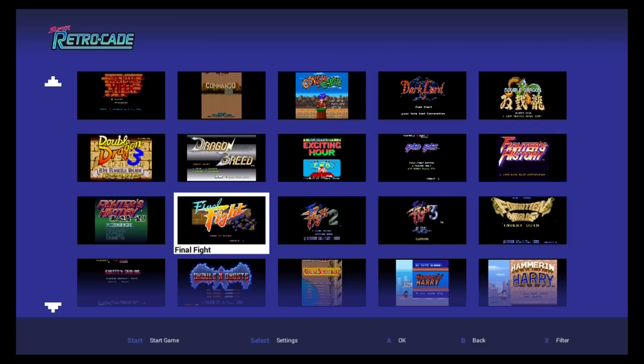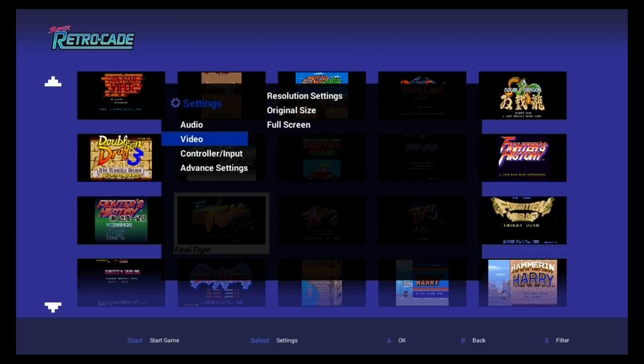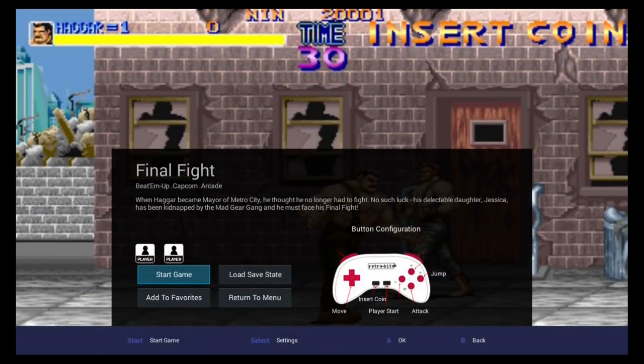Some of these games I have no clue what they are about. I'm interested in a game like Final Fight — that's a real selling point of this system to me. Before you get into the game, you can hit select and tinker with some different settings. You have a volume setting and a video setting, which is pretty important because you're going to have full screen — which is stretched — or original size, which is the original arcade size. Let's check out Final Fight.